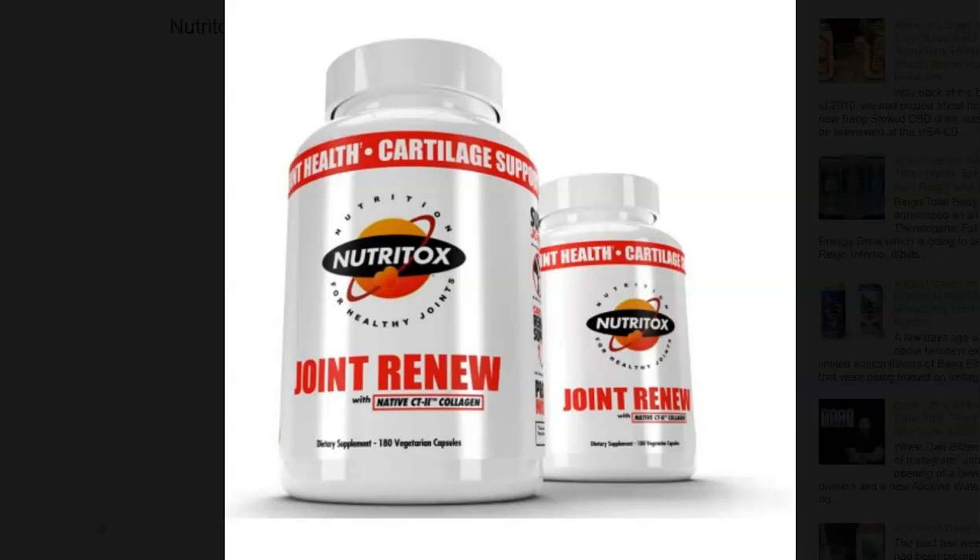The Man Sports brand spinoff, Nutritox, has an all-new joint-renew joint-support supplement, and that's what we're going to be talking about in today's video.